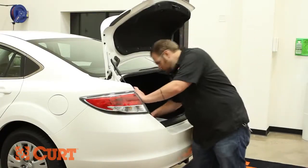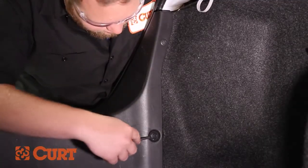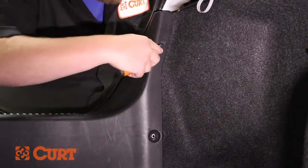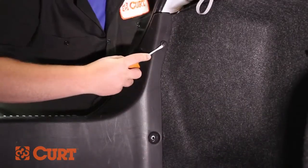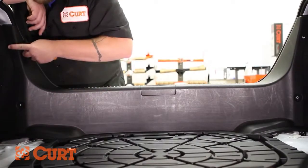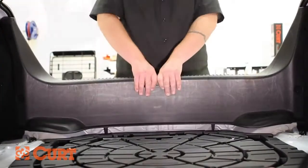Remove the four fasteners holding the scuff panel in place. Lift and pull to remove the scuff panel.